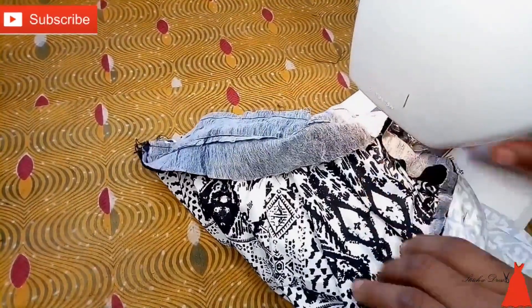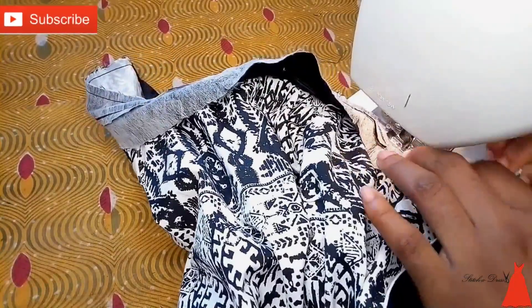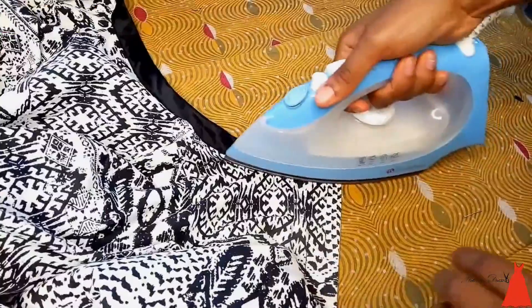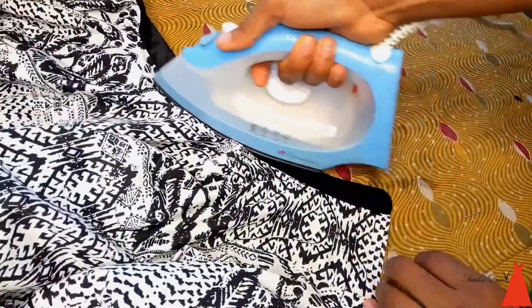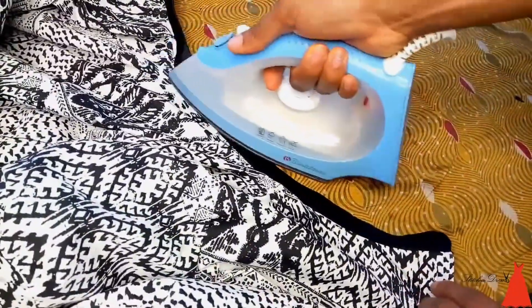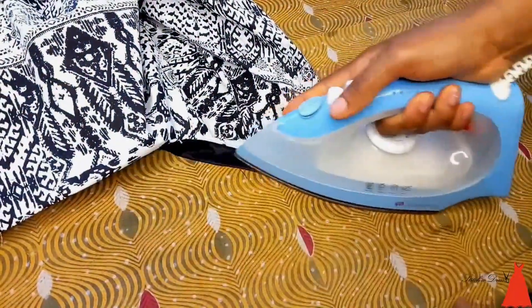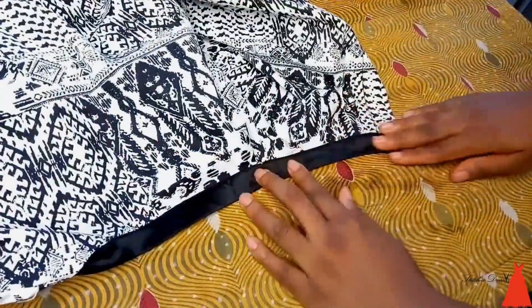I took it to the sewing machine and joined the first part. The camera cut me off, but what I did was join the first side by sewing, then turned the other side over and top stitched it down. When done attaching the collar to the dress, give it a really good press — you must always do this for any type of collar.